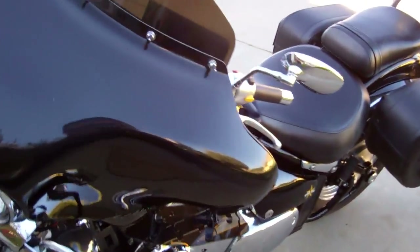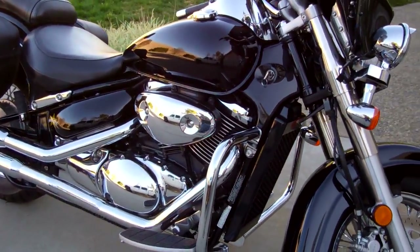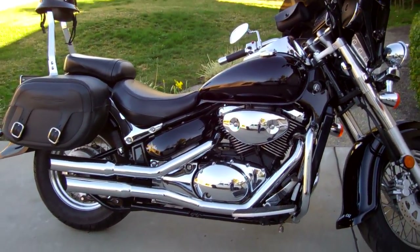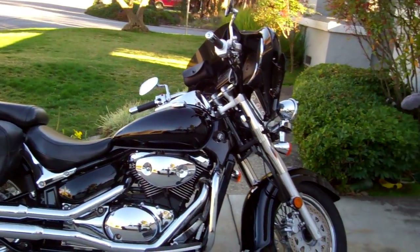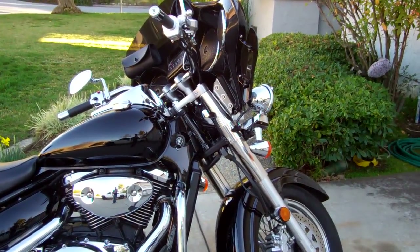I absolutely love this bike — have not had a single problem with it. I also put the K&N air filter on there. I'm about five-six and I handle this bike perfectly; it's not too heavy, not too light. It has enough power for my wife and I to go riding in the hills — the Santa Cruz mountains here in the Bay Area.